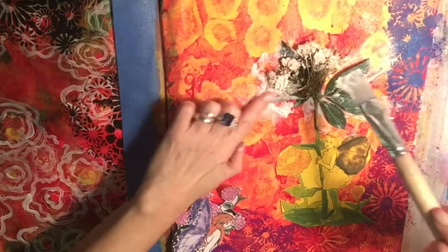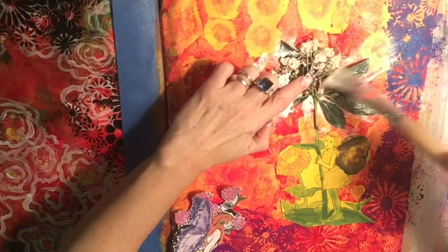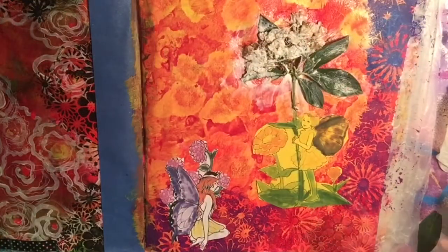I cover the whole page with Mod Podge, which is extra glitter I think, and I add fine white glitter to the flower.